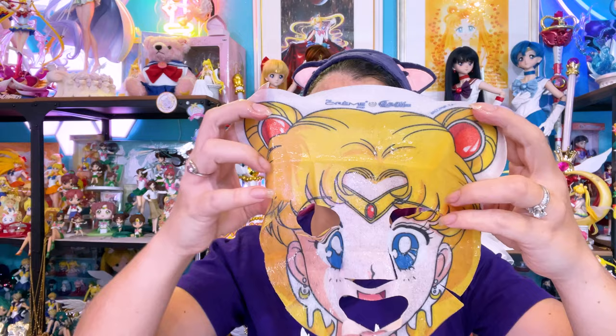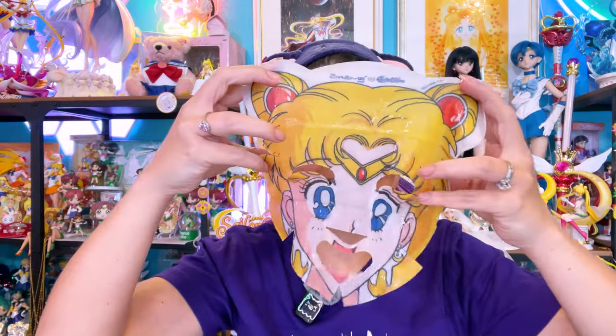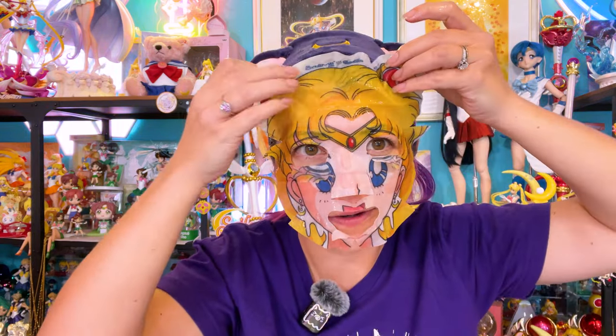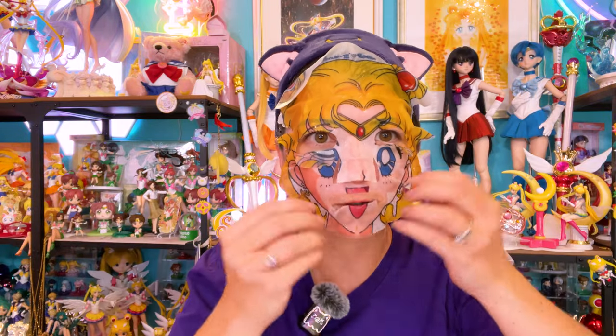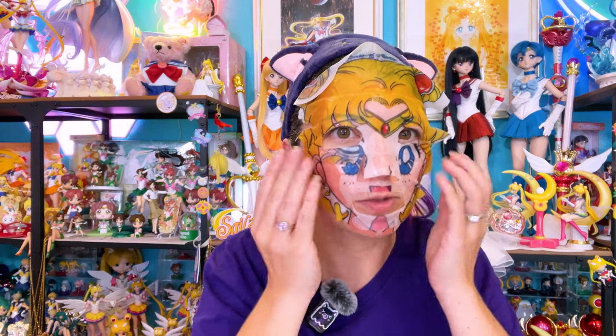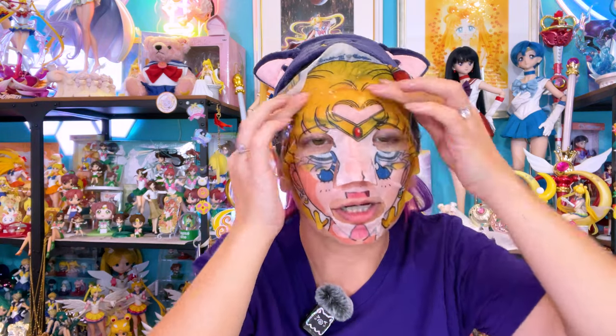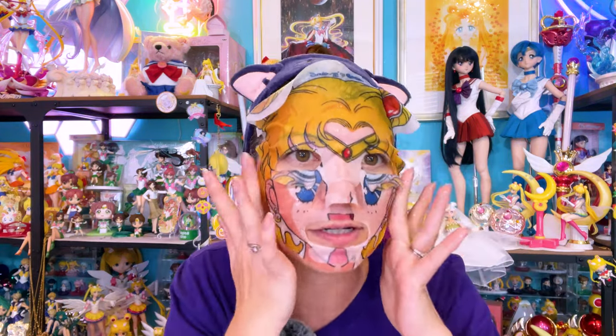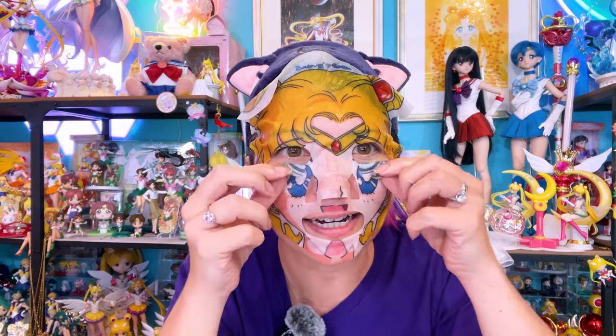Here's the Sailor Moon sheet mask — this is so cute. Try not to get it in my eyes. It is kind of weird to wear a cartoon character sheet mask because obviously it's not going to be the correct size for your face — it's not going to match up correctly — but in terms of how it feels, these are really, really moisturized and I very much appreciate that. Kind of feel like I look like a villain. I got like anime eyes underneath my regular eyes — that's a little scary looking!